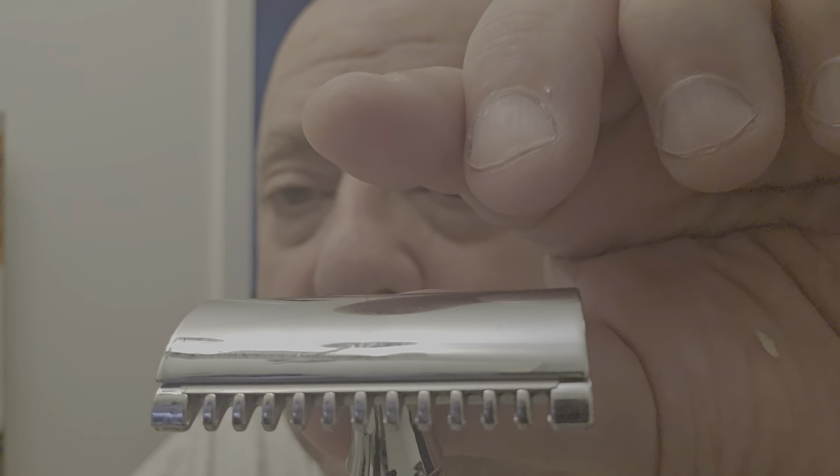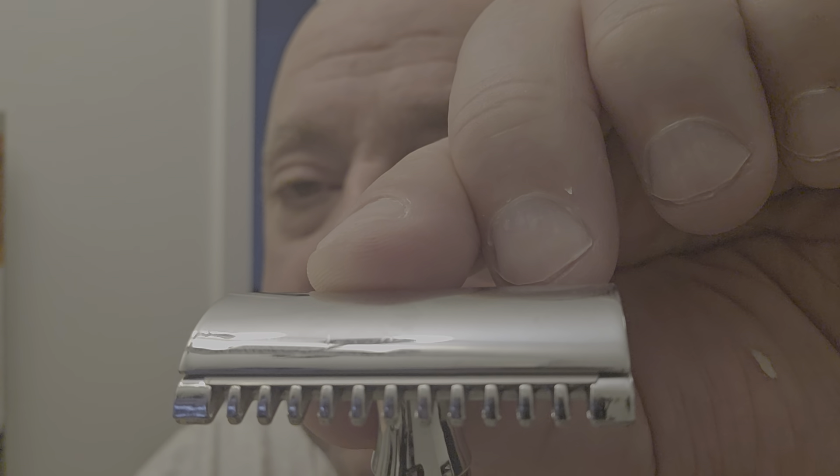Short handle, nice knurling going on here. Not guys — just because it's open comb doesn't mean it's going to be aggressive. Because if you look, see the blade right next to that is your teeth that are pointed down. The head geometry — very important — is sloping down. You have that in conjunction with the teeth right on top of the blade. I think it's going to be a medium aggressive. We'll see — proof is in the shaving.